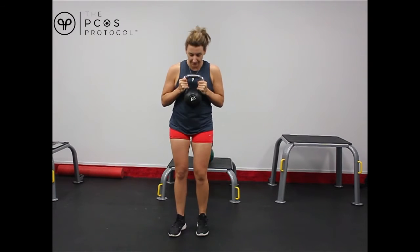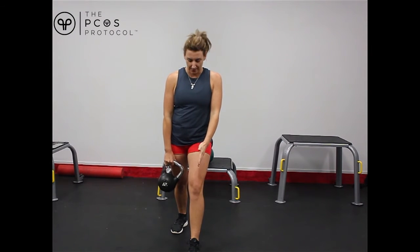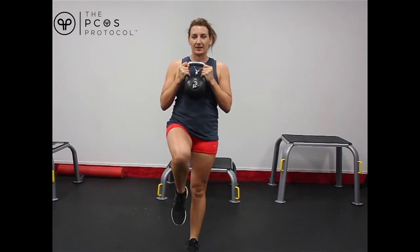We're going to be stepping forward, and same thing as with the squats, we always want our knee to be tracking over our big toe. Then we're going to be lowering, bending our back knee down, and then pushing up with the heel of our front foot — pushing up like that.